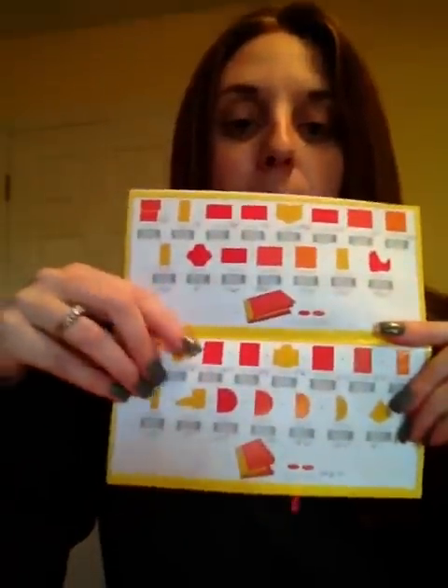Hi everyone, it's Michelle from Scrap Secrets again, and I wanted to show you the mini album that I just finished assembling. It's not decorated or anything, but I used the Mini Books Cricut Project cartridge, and I used the cuts from page 15. It's the vertical mini album.